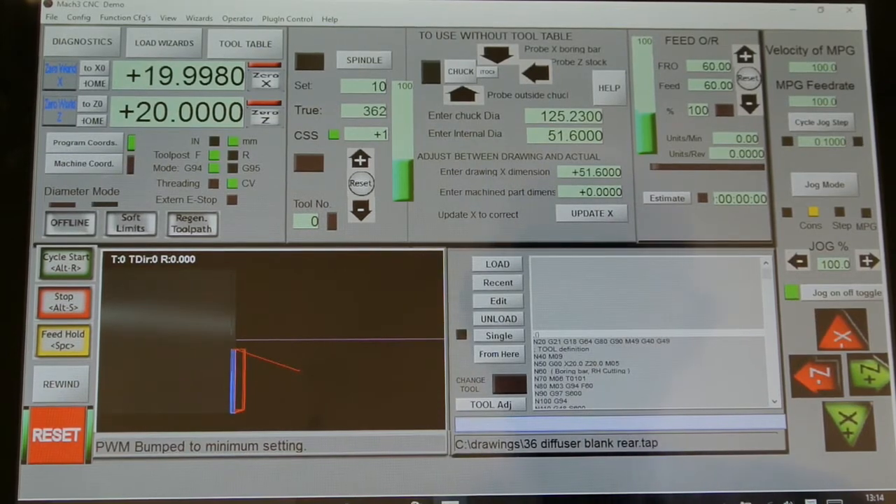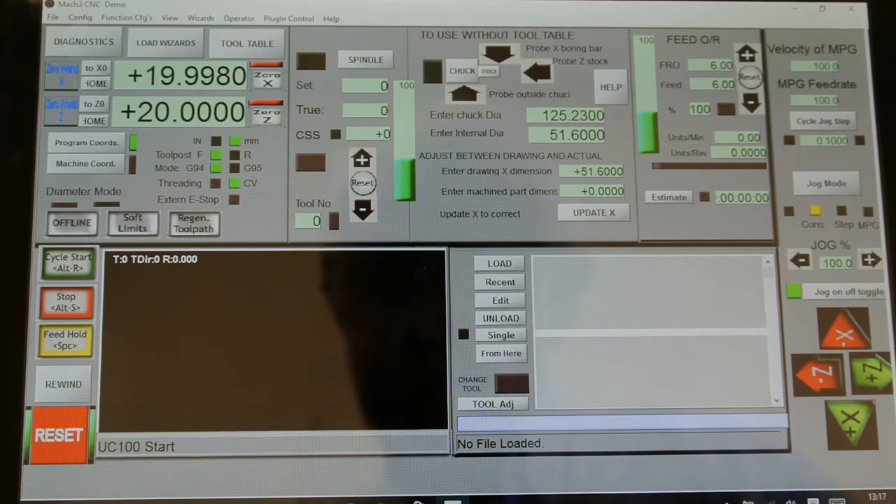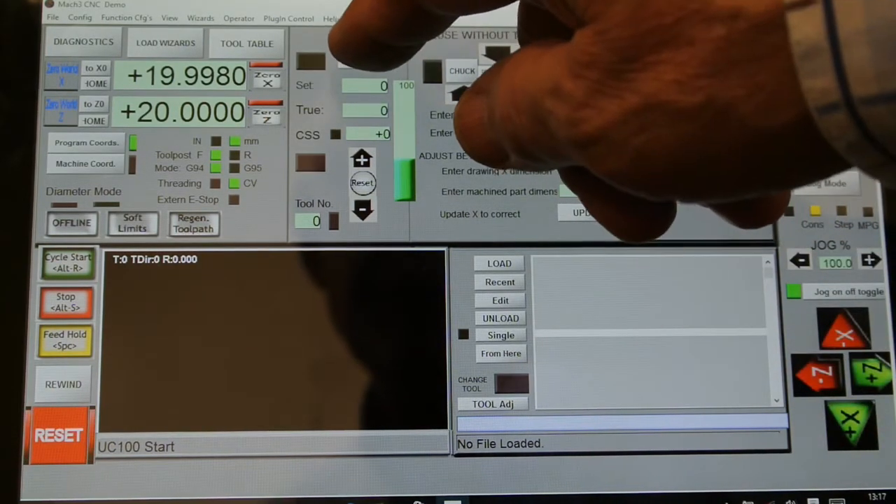Okay, that's finished doing that machining. Actually, that part really should have had a boring bar in, but never mind — at least it shows that everything's controlled properly. I can now demonstrate using the spindle from the keypad.